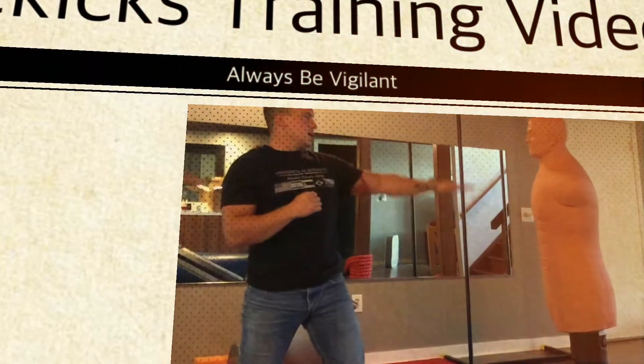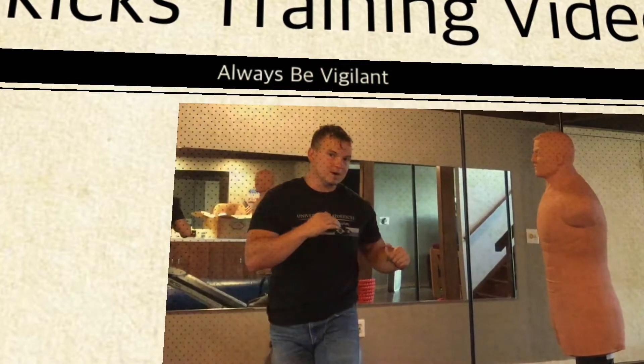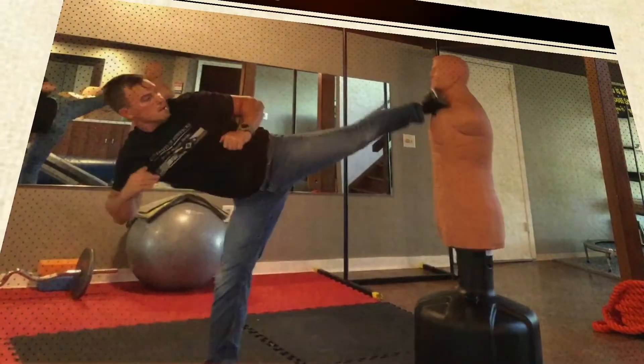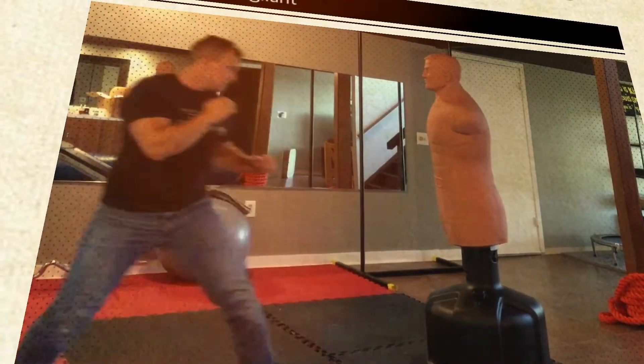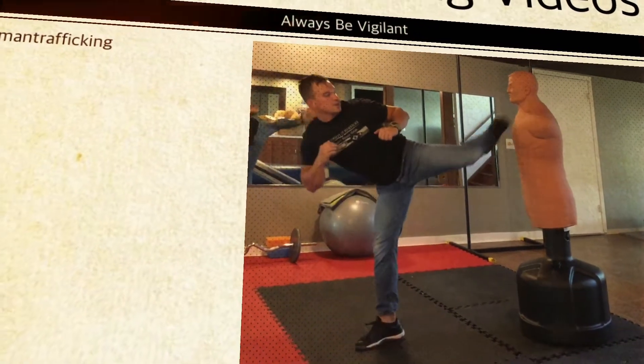You can go high, middle, or low, and practice your range. So we're going to go slow — I step behind my leading leg and I send my sidekick up. Take a step back, reset, step behind, sidekick.